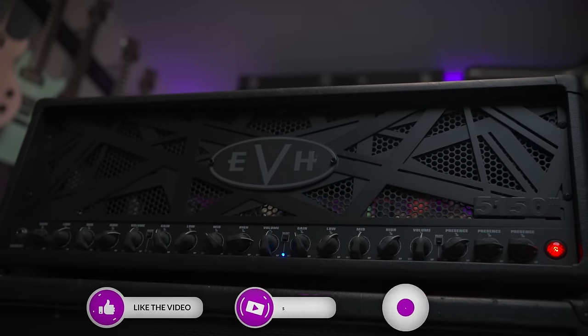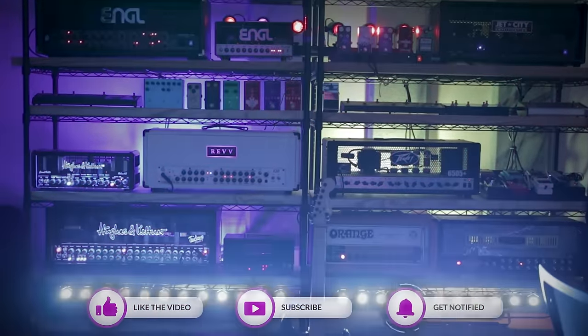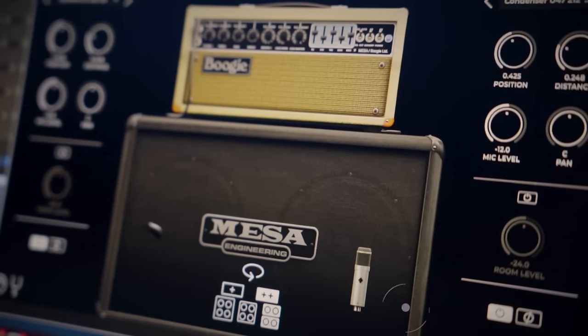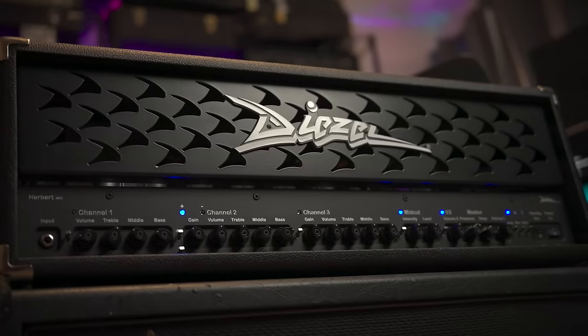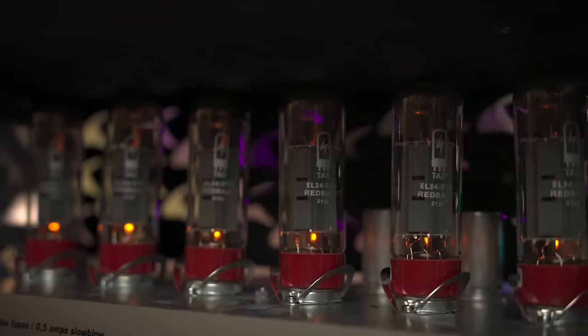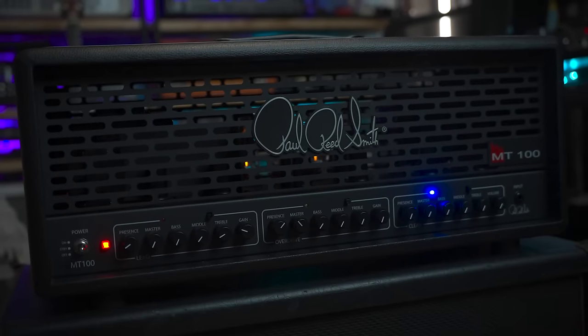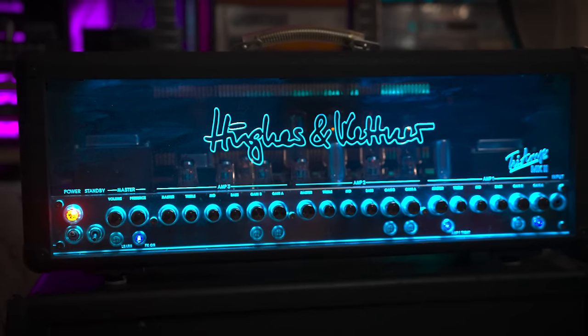Not going to lie, went a bit wild with amps this year. Not that I was struggling to get what I needed out of what I had. Nowadays, when it comes to recorded metal tone, plugins can get you the majority of the way there, especially in a mix. For me though, still nothing beats the response of a tube amp — they generally feel more inspiring to play. And this year I got to try out a ton of stuff I've been super curious about forever.